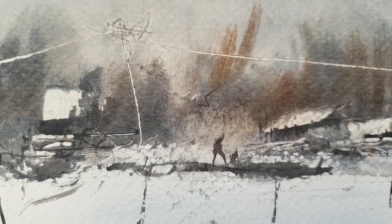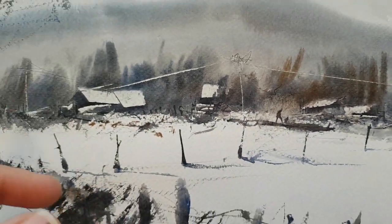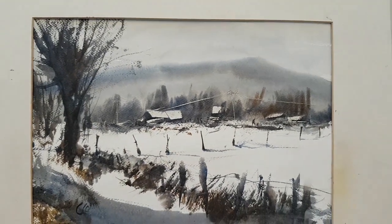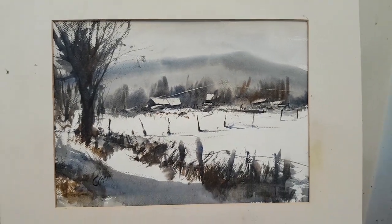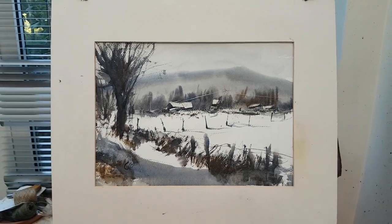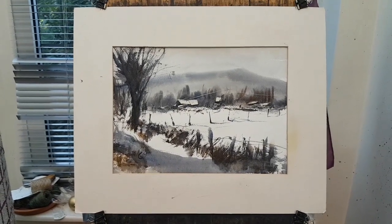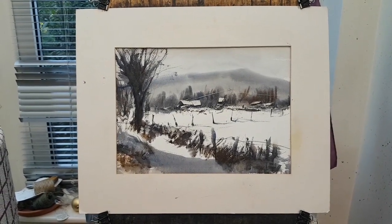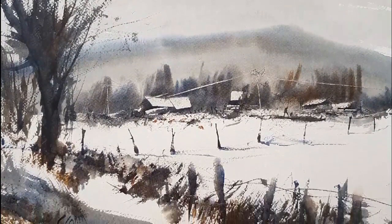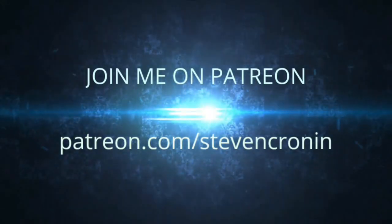I hope you enjoyed that. Thanks as always to my patrons. I'll also post lots of photographs of this painting, with lots of close-ups, over on my Patreon page — patreon.com/StephenCrane. Join me over there to see lots of photographs and lots of other videos as well. Till next time, thanks for watching — I hope to see you on the Patreon page. Thank you.